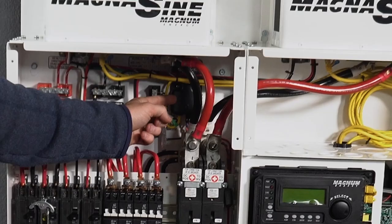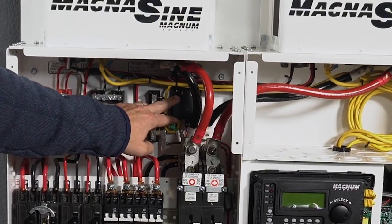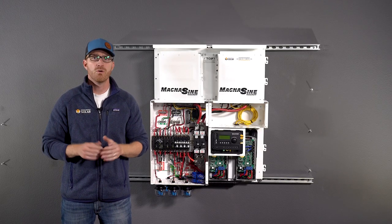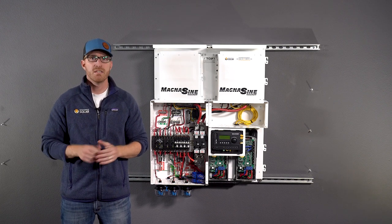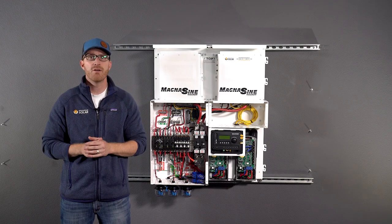Battery monitors allow the end user to keep tabs on their battery bank charge. Think of it like a car's fuel gauge, which lets you know how much gas is available — or in this case, your battery bank's current state of charge. This is important for a couple of reasons. First, if you are using lead acid batteries for your energy storage, you're going to want to keep your battery charged above 50% and regularly fully charged at 100% to get the most lifespan out of your battery bank.